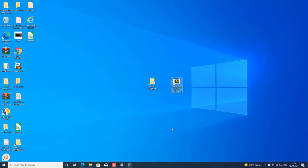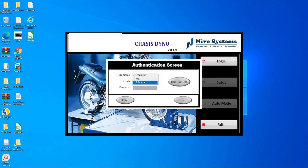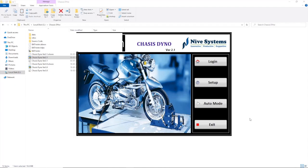The chassis dyno software consists of a login screen with two access levels: administrator and user. The administrator can use everything on the screen without restricted access, while the user has restricted access.